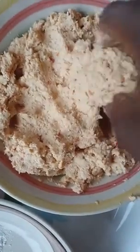Then add a pinch of sauce to it. I've mixed the pepper and onions with it.